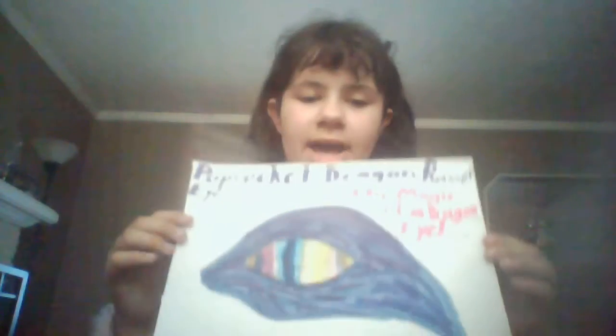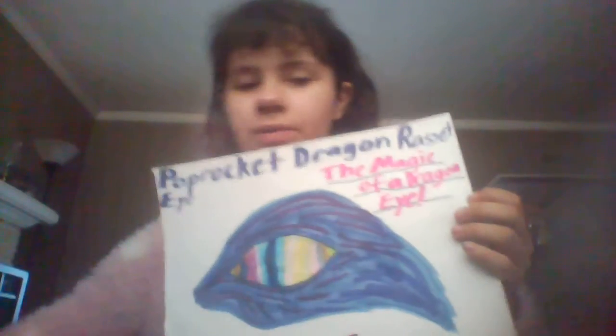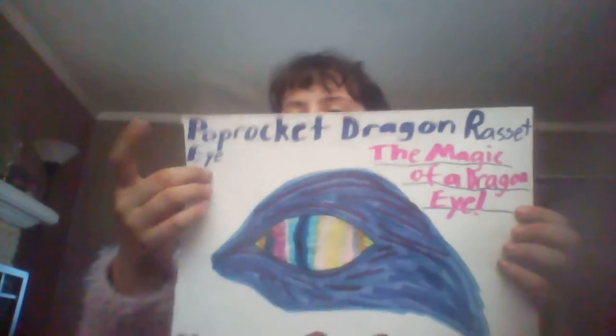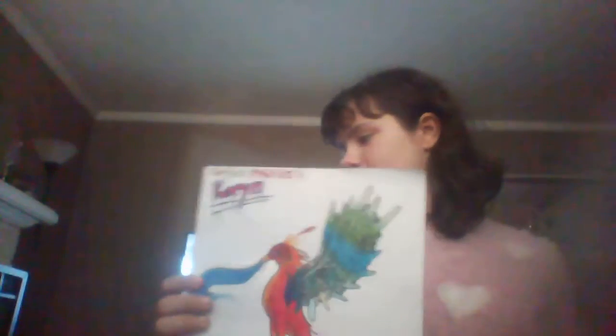Now for the drawings — these are the marker-based ones. I have this one which is based on the sculpture I just showed you. Actually, I remember why I have 'rasset' on there — because I was going to write 'I' but then wrote an 'R' for some reason. I made up a thing where 'pop rocket' and 'rasset' both mean rainbow.